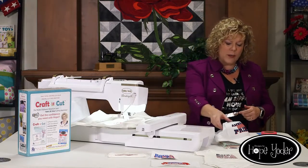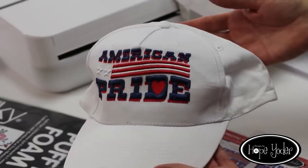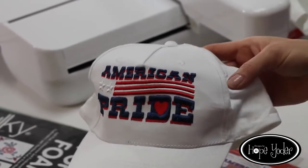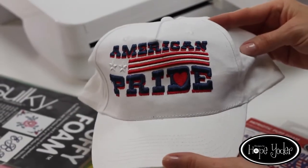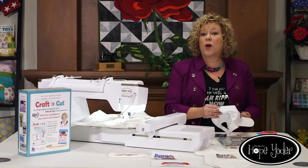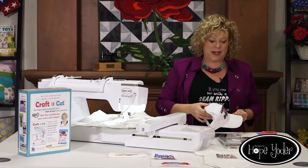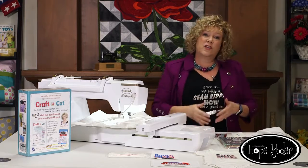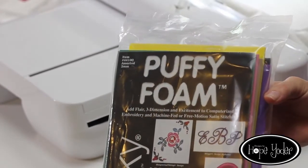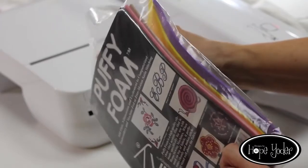So some of the things you're going to need. I'm going to be working on the design American Pride. Memorial Day is coming, and if you were born in the United States or you're a citizen, who doesn't want to celebrate USA? With this we've got three colors of puff foam: red, white, and blue. You're going to want some puff foam and you can buy it in multiple colors or in single sheets. Here's a great multi-pack — you can see all the different colors.